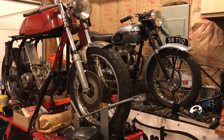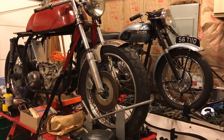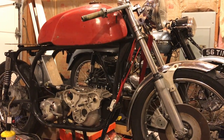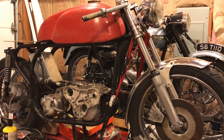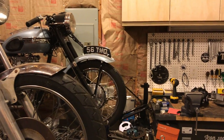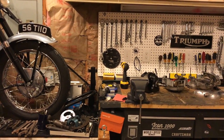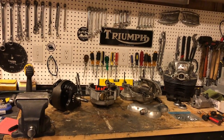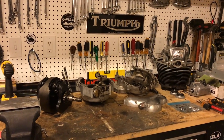Happy New Year 2017 everyone, just a quick update — not much to share. I've been spending quite a bit of time in the garage doing some insulating just to keep it a little warmer while I work on the project, and also putting the bench back and doing some electrical fittings.